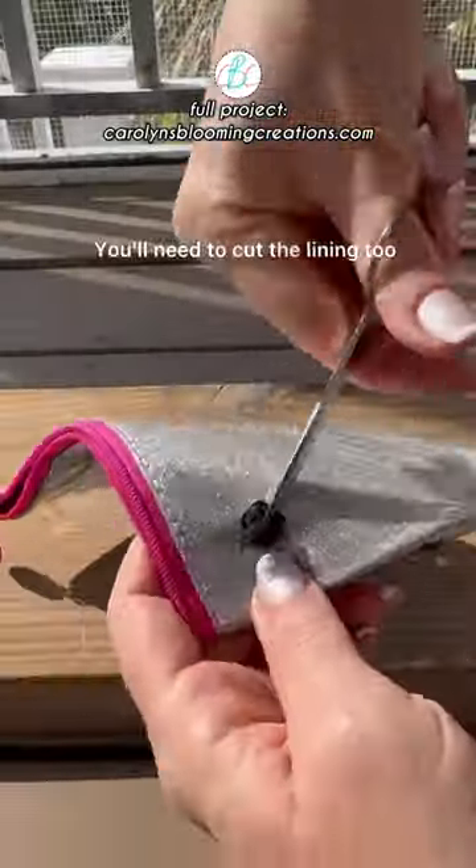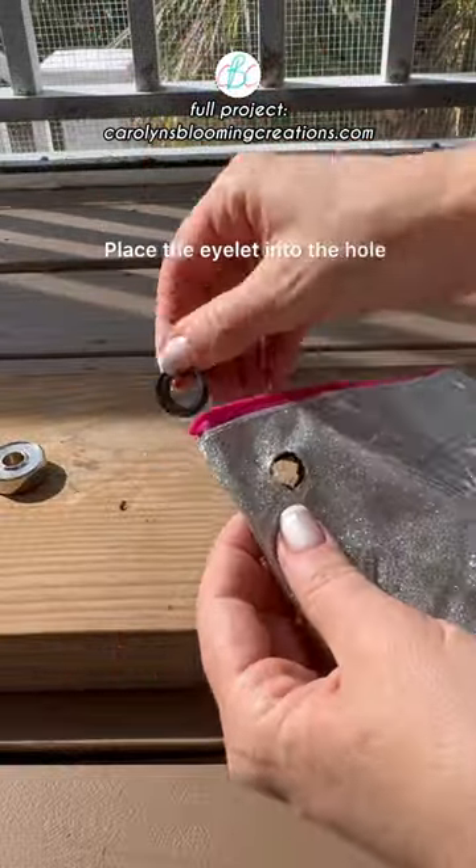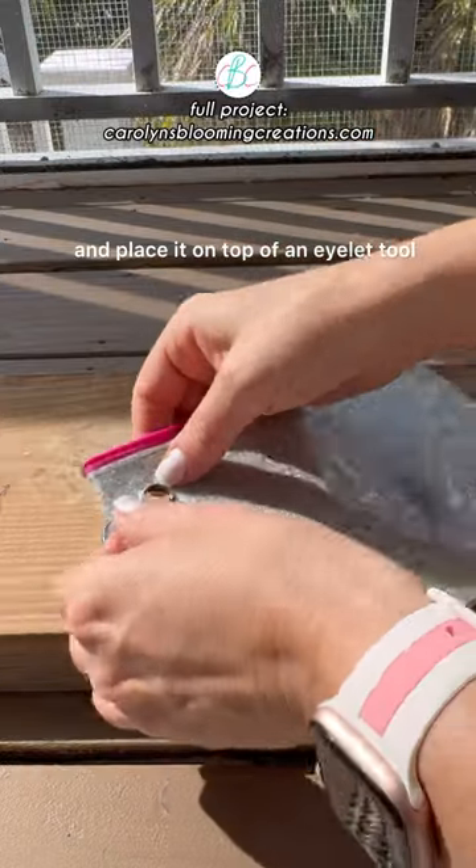You'll need to cut the lining too. Repeat the process and make a second hole. Place the eyelet into the hole and place it on top of an eyelet tool.